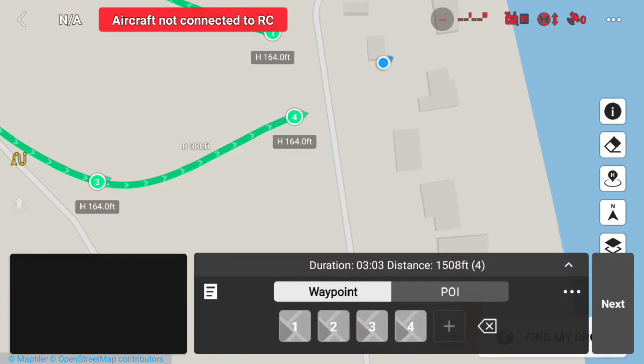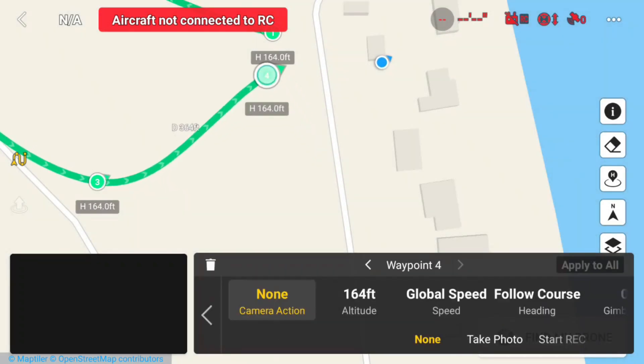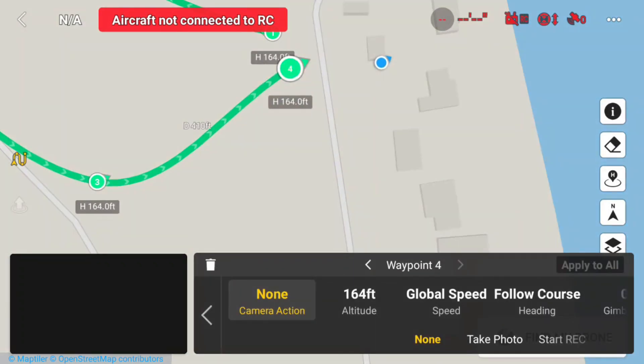Touch the screen. Now I don't like where waypoint 4 is, so I'm just going to hold on waypoint 4 and then move it with my finger. And now it's in a new spot.